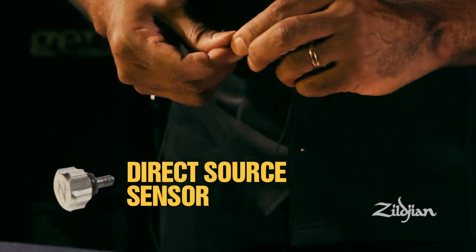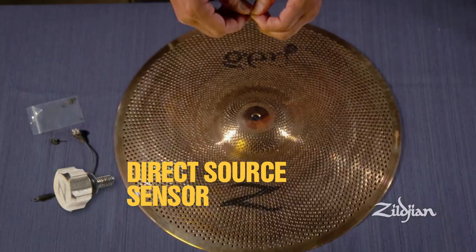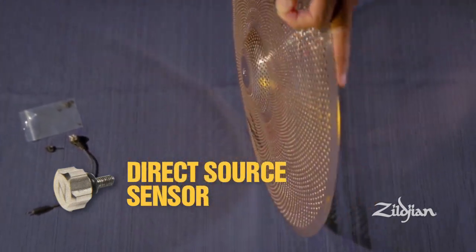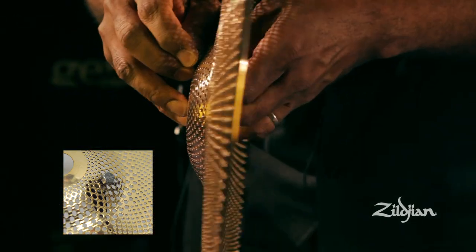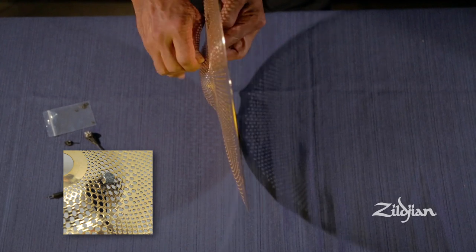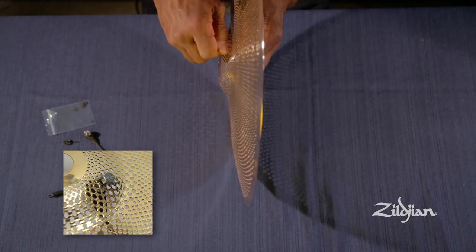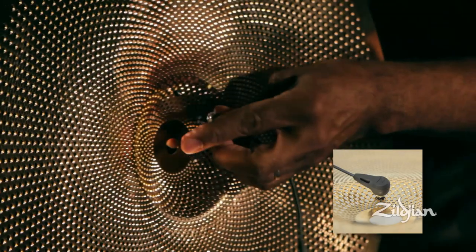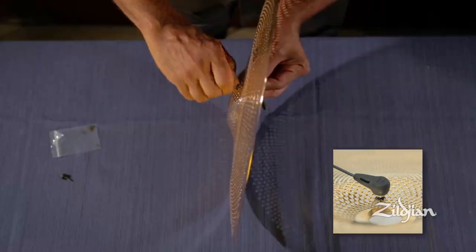The direct source sensor has a thumb screw with an O-ring already attached. It is extremely important that the O-ring is mounted below the cymbal. To do that, put the cymbal on its side and find a position about in the middle of the cymbal, away from where it will be struck by the drumstick. Push the O-ring into the thumb screw and turn it to get it placed on the thumb screw.